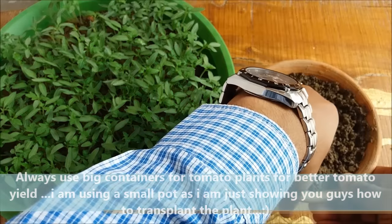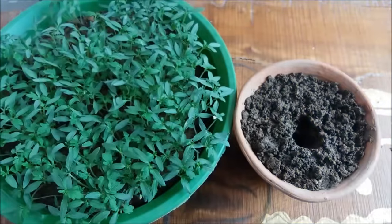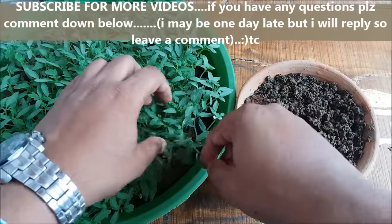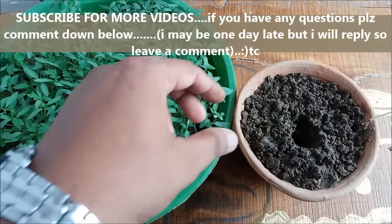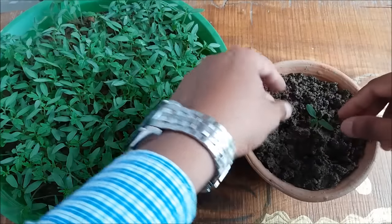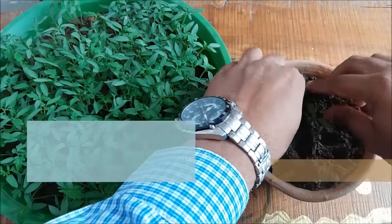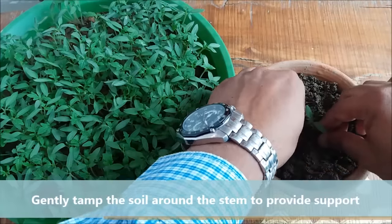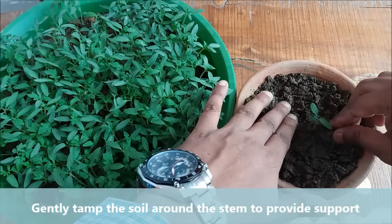Make a hole in the center and plant the tomato seedling as deep as possible. Gently tap the soil around the stem of the seedling.